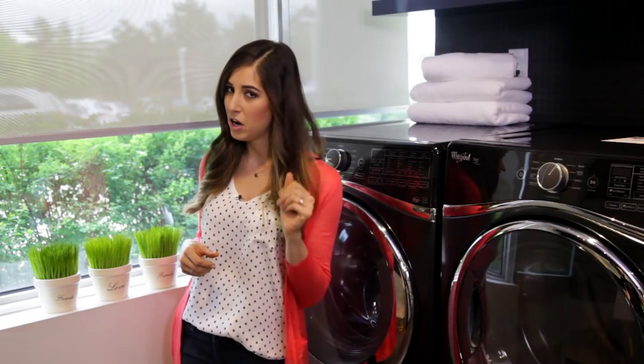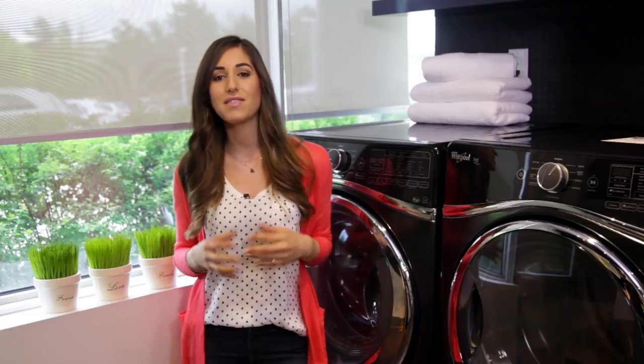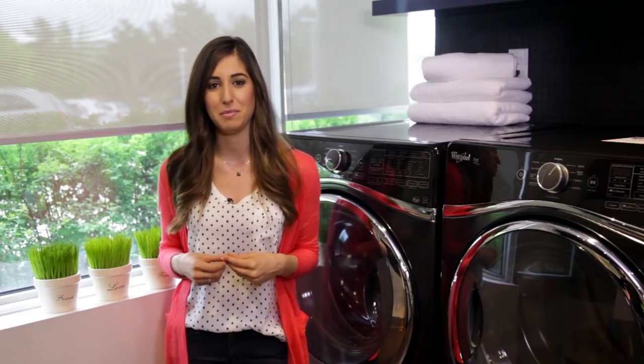Since laundry is one picante, spicy, extra fiery hot topic here, I've got another good piece of information for you about your washing machine.